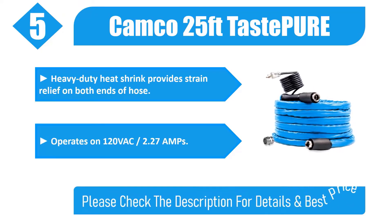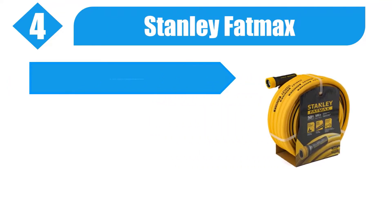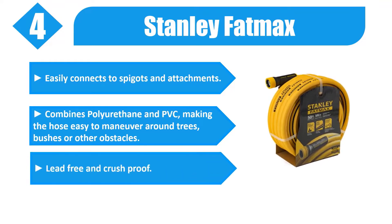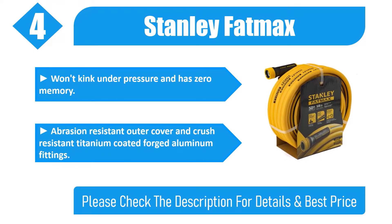Number four: Stanley FatMax easily connects to spigots and attachments. Combines polyurethane and PVC making the hose easy to maneuver around trees, bushes, or other obstacles. Lead free and crush proof, won't kink under pressure and has zero memory. Features an abrasion resistant outer cover and crush resistant titanium coated forged aluminum fittings. Please check the description for details and best price.